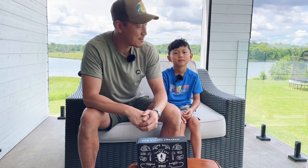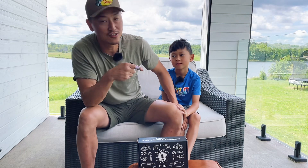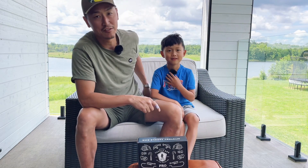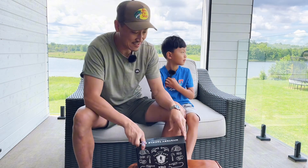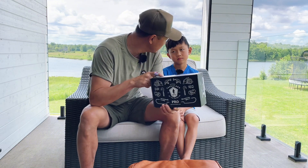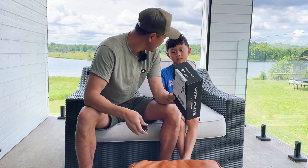Hello everyone, welcome to another episode of Just Another Dad. Today we are at a cottage in Gravenhurst on a private lake. The fishing so far has been fantastic. Maybe we can try out something in here — this is the June Mystery Tackle Box Pro Bass version. What do you think?